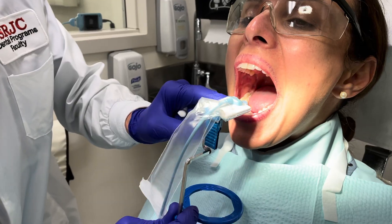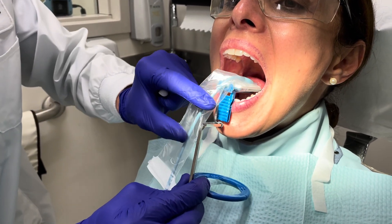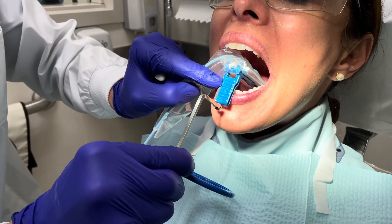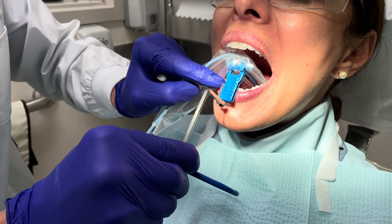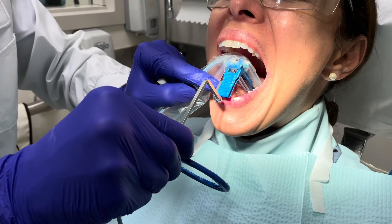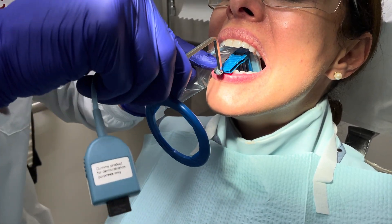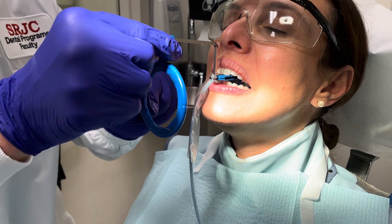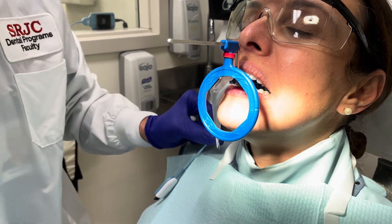So we're going to bring this in parallel to the occlusal plane, and it pushes back under the tongue, getting the bite block to touch the teeth right down there in the front. I can't push any harder, but as she slowly closes, I can start pushing in. Open slightly. Try again — close all the way. So you see how we're able to bring that slowly in her mouth as she was able to close.